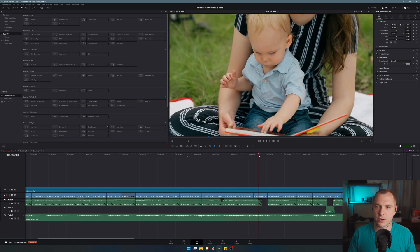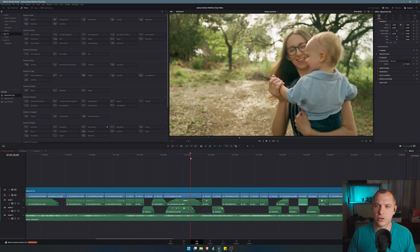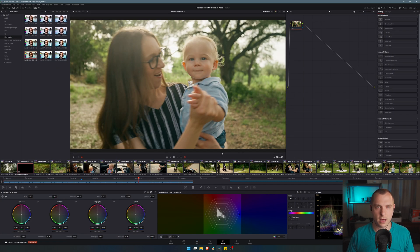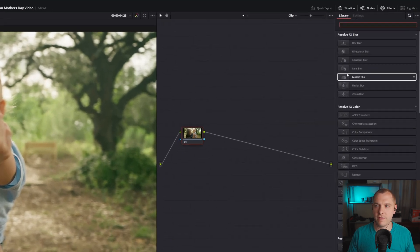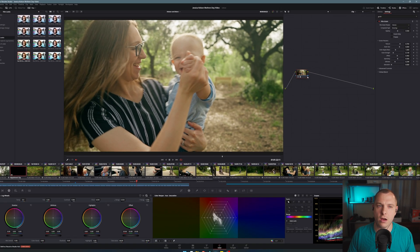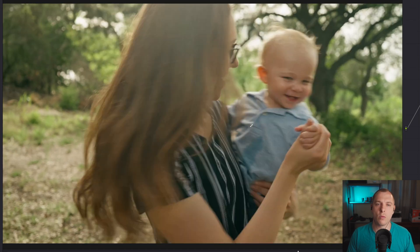Let's go ahead and go to this clip — this is my wife and son, we're spinning around in the trees. I'll select my adjustment clip and go to my color tab. You can see the adjustment clip is selected in the timeline. The first thing I'm going to do is add film grain — I'll search for 'grain' and click and drag it onto the node. It defaults to doing film grain its own way.